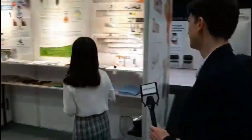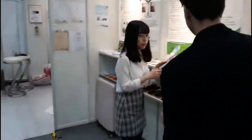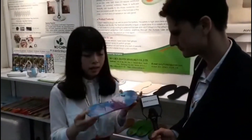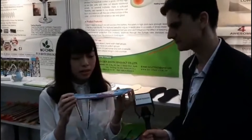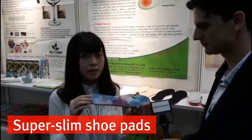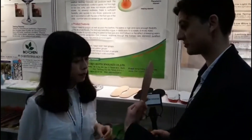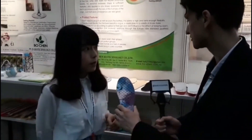Can we take a look at some of the examples? Sure. So this is our shoe pad, and as you can see, it is very thin, so it can be put into any kind of shoe. Also, different printed patterns are available. Do you take custom orders for different clients? Yes.